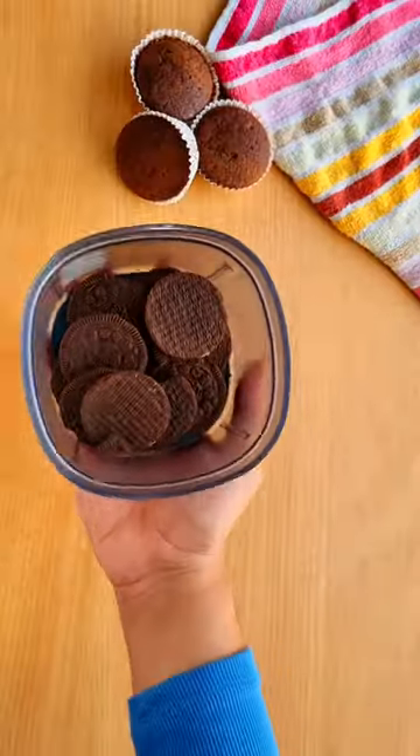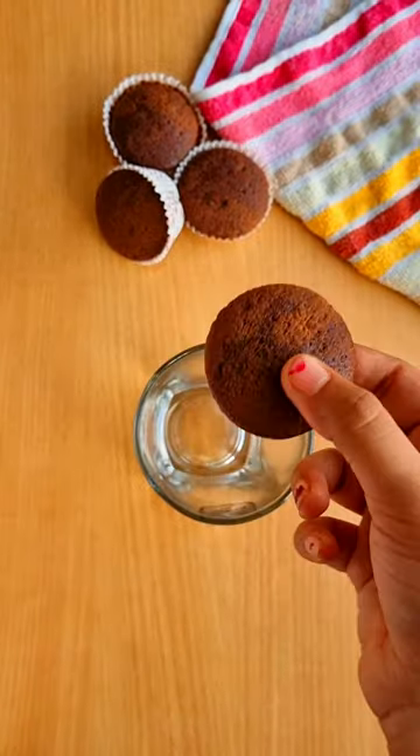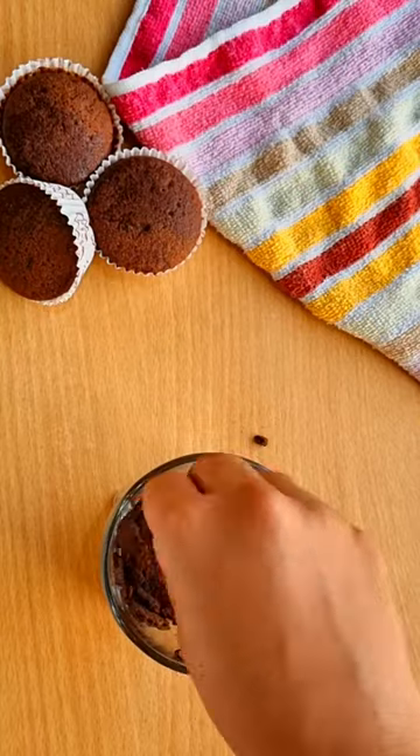Let's make ice cream trifle with only 3 ingredients. First of all, we will crush Oreo cookies. Then in a glass, put chocolate cupcakes in a setter and fill the sides with crushed Oreo.